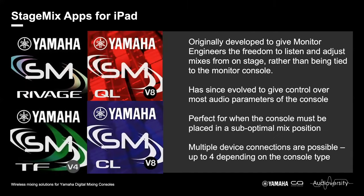The StageMix apps were developed for iPads and were originally intended to give monitor engineers the freedom to get away from being tied to the monitor console — getting up on stage with an iPad wirelessly and being able to actually listen to wedge mixes from the perspective of the musicians and make changes there and then. Over time, the apps have evolved quite greatly to now give control over the vast majority of the audio parameters of the console.